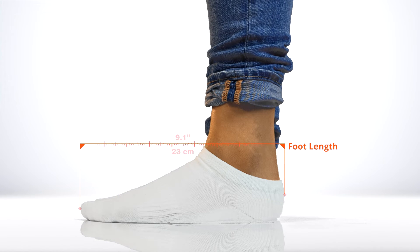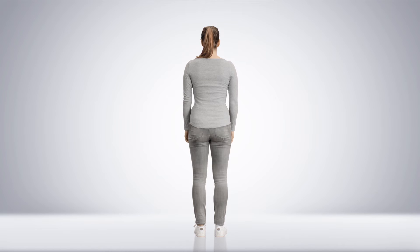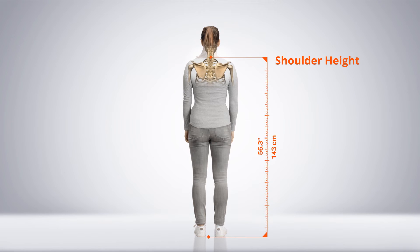For the foot size, measure from the back of the heel to the front of the toe. If wearing shoes, measure the full length of the shoe. Shoulder height is the distance between the floor and the C7 spinal process.